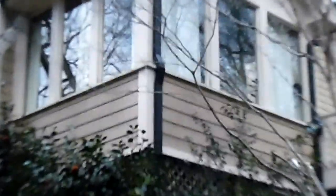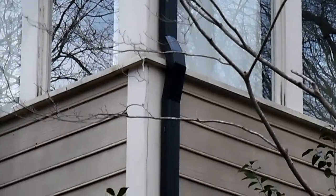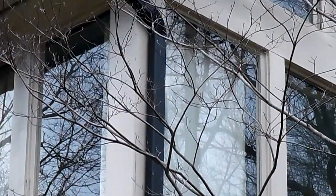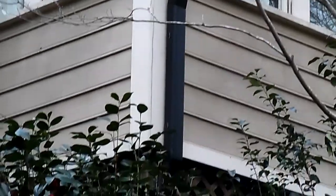See how the downspouts are nicely angle cut so it actually matches the contour of this sunroom back here — nice clean lines and clean angles, everything's coming back in.